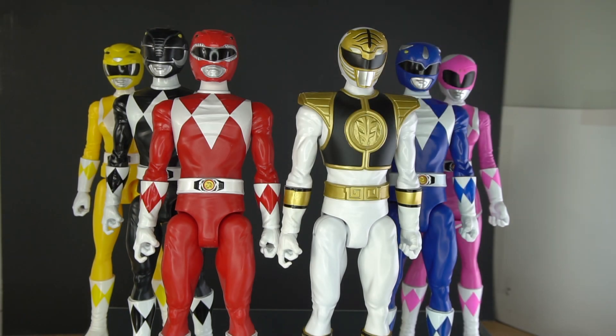And here we all are again. All of them stand at 11 inches tall, almost at 12 inches, so these are pretty big figures. If you want to pick them up, they are still available on Amazon — that's where I picked this set up from. I really wasn't looking on picking these out, but in hand they're not as bad as I thought they were. That's all for now, thank you for watching, and I'll see you all in the next one.